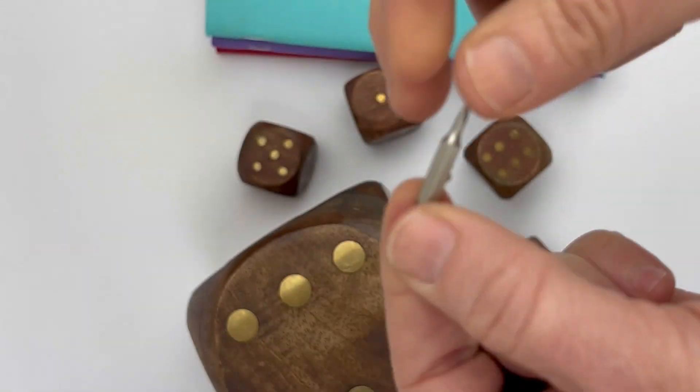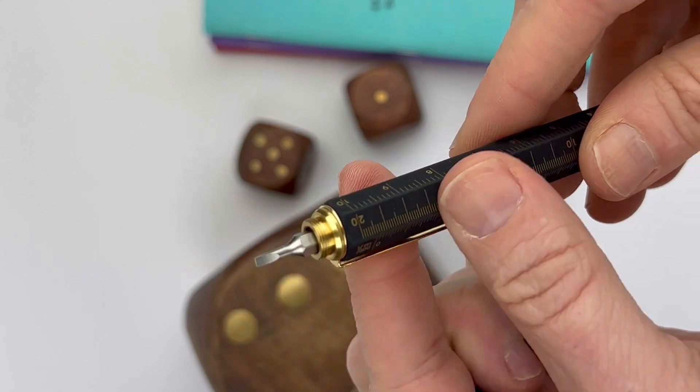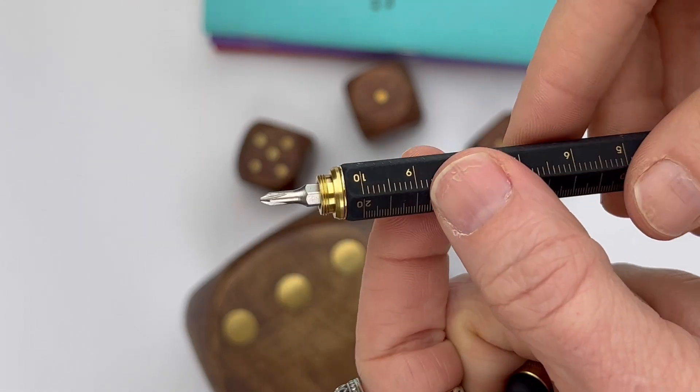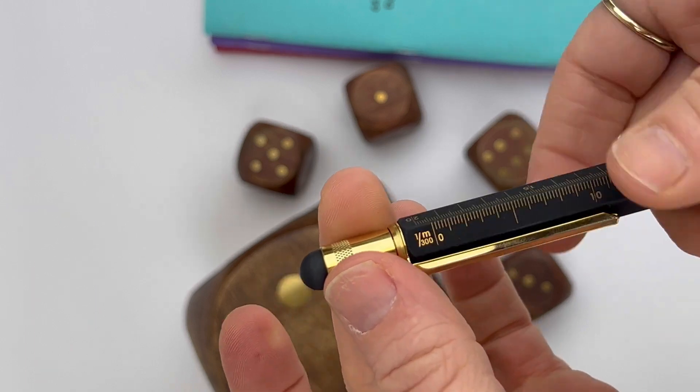You have both a Phillips head screwdriver and a flathead screwdriver, and then you also have that stylus that I removed in order to show you the screwdrivers. I'm going to put it back on here in just a second. Here's that stylus that you would use with your electronic devices.